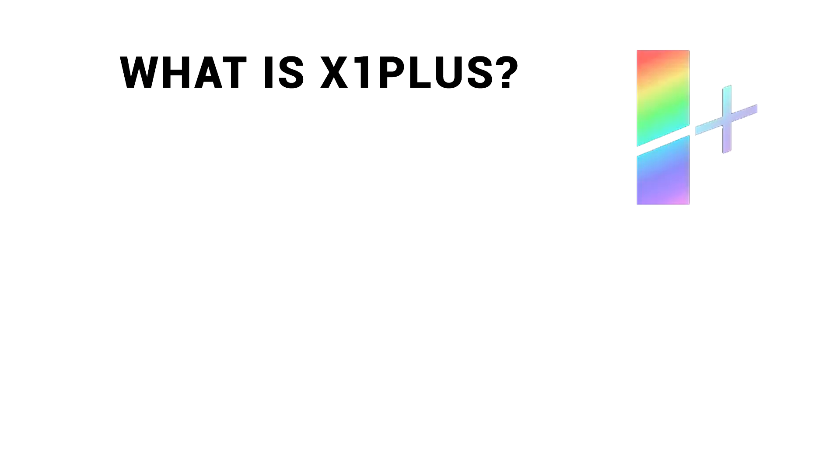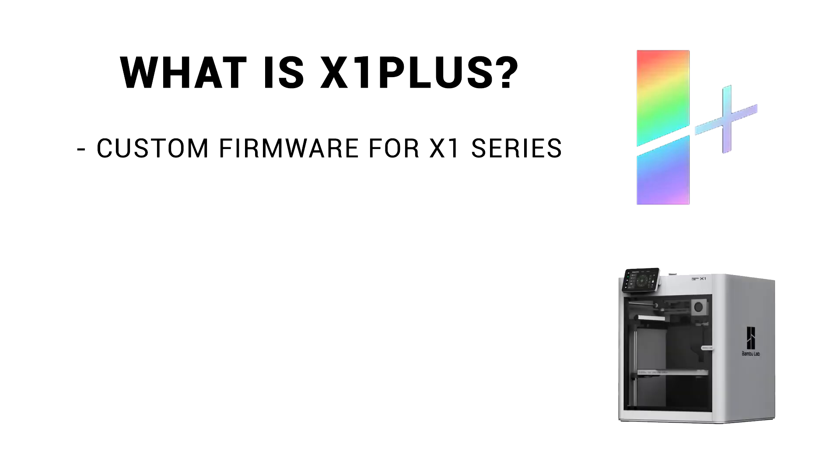My aim is to give you all the knowledge you need to decide whether to try it or not, and explain why it's a good thing even if you don't want to. Let's start with the obvious question: what exactly is X1 Plus? In short, it's a custom community firmware for the X1 Series 3D printers. Why only the X1?